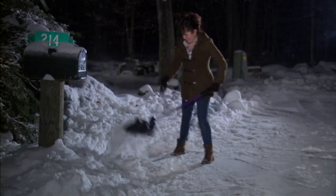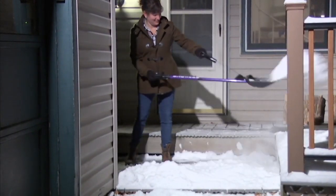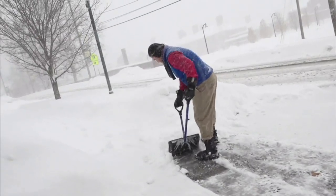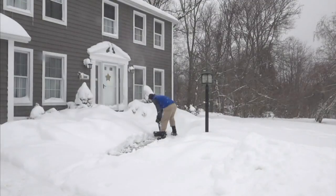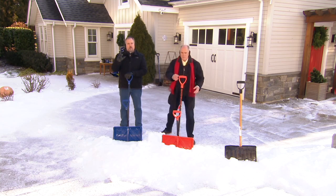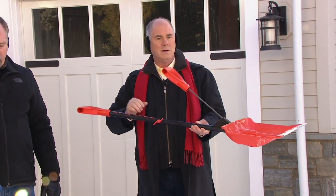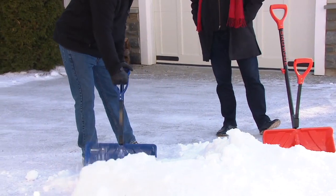Barbara says as she gets older, her back gets weaker and a rotator cuff issue has come on. She ordered the Shovelution when it first came out and says it is the best thing out there — it works so well. It's not even like you're lifting and shoveling snow. It really does make a substantial difference in the amount of weight you feel you're lifting and throwing.